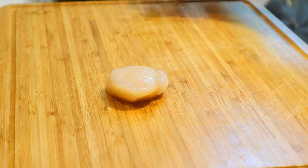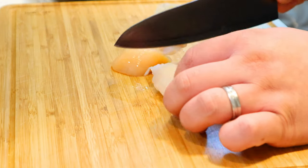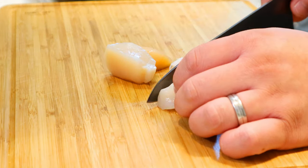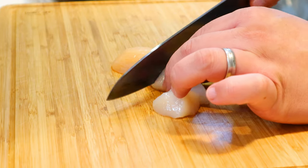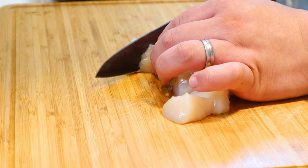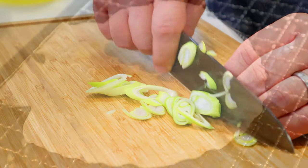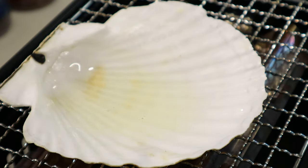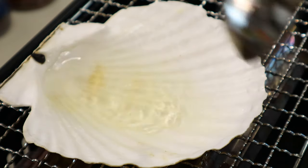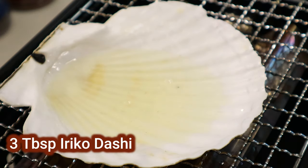For this dish, cut the scallops into quarter pieces. Depending on the size of the scallops you have, you'll probably need two to three scallops per serving. Slice some spring onions, then place a scallop shell, small skillet, or Spanish cazuela on the grill and pour in three tablespoons of the dashi, then start heating.